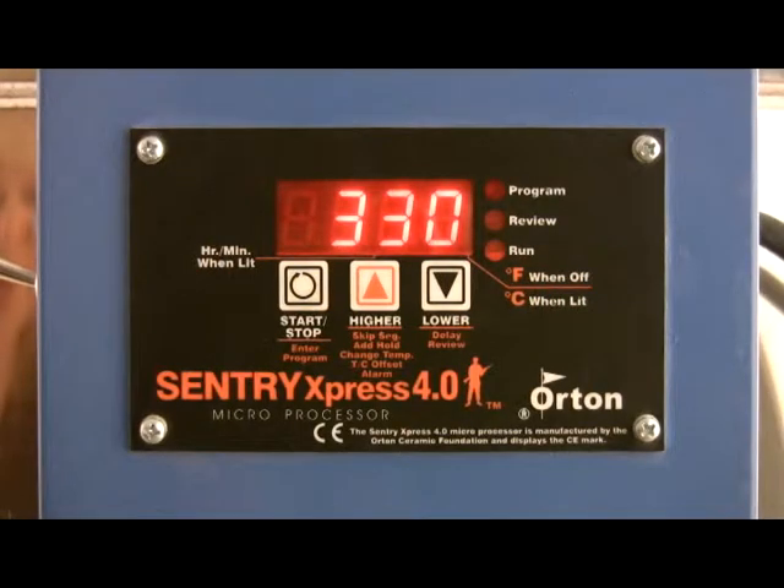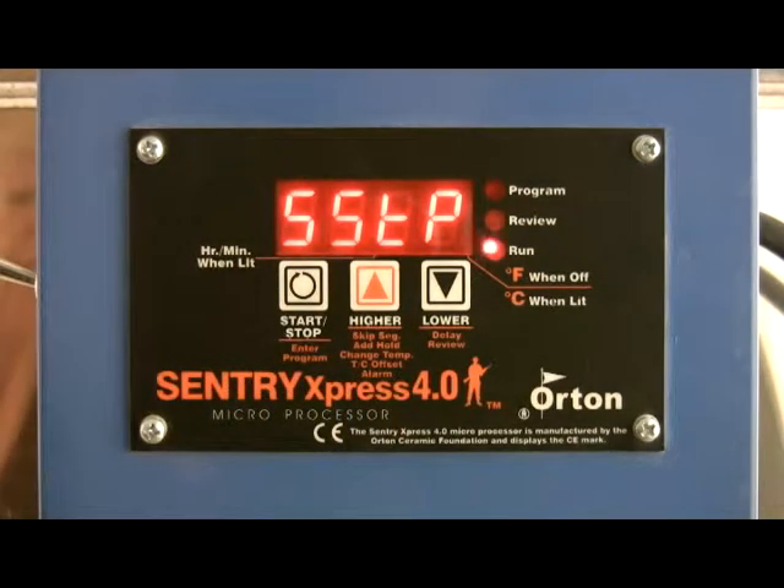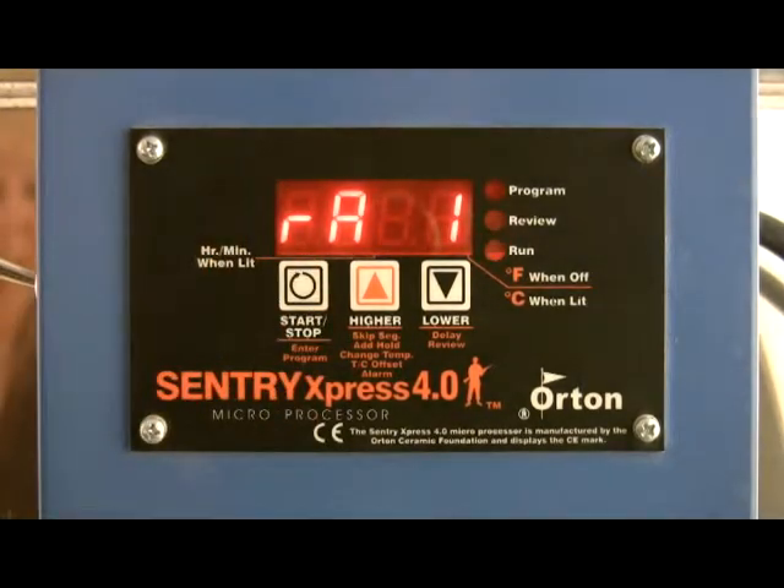The first feature we're going to show you is skip a segment. During a ramp hold firing, press the up arrow key. SSTP or skip segment will appear. Press start. The current segment ramp or hold number will appear. To skip, press start again.